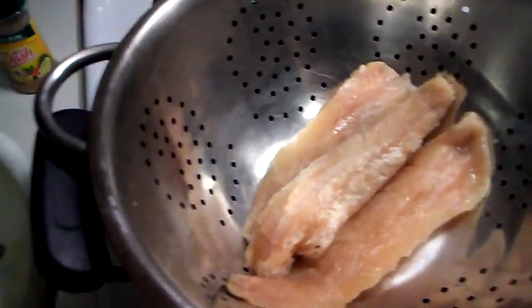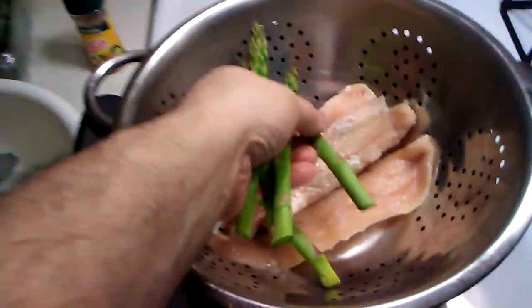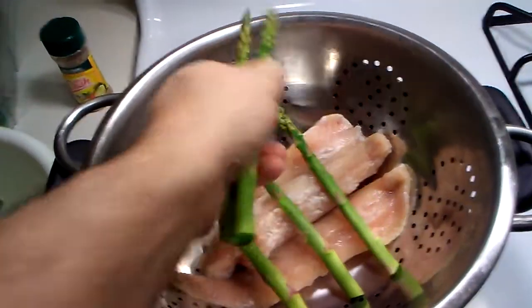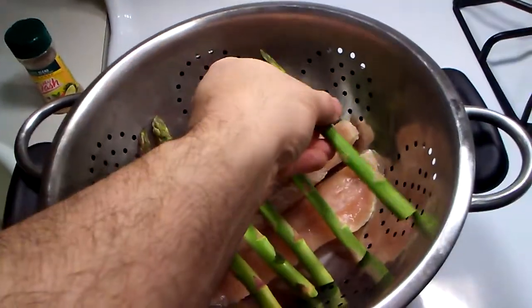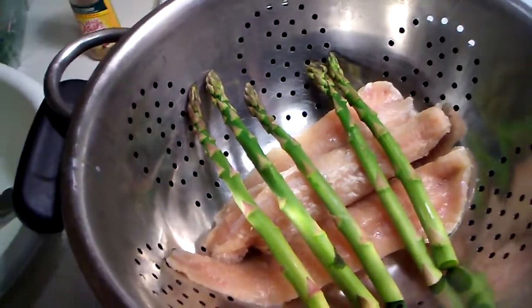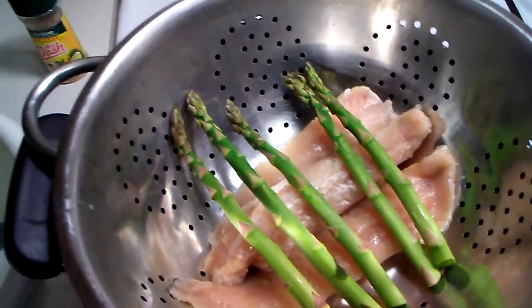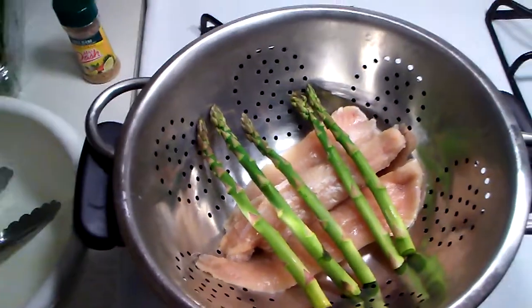Let me hook that up real quick. I pre-cut the asparagus. We are just going to place these on top to steam. Let me grab the top real quick. Now we are going to add the seasoning toward the end, and while these are steaming up I am going to hook up the spinach on the plate.